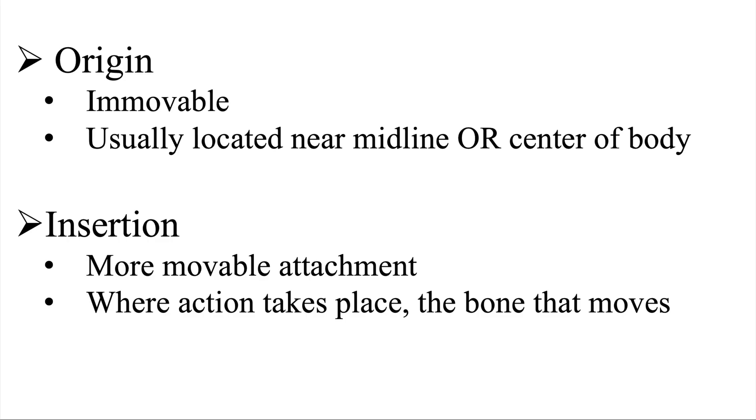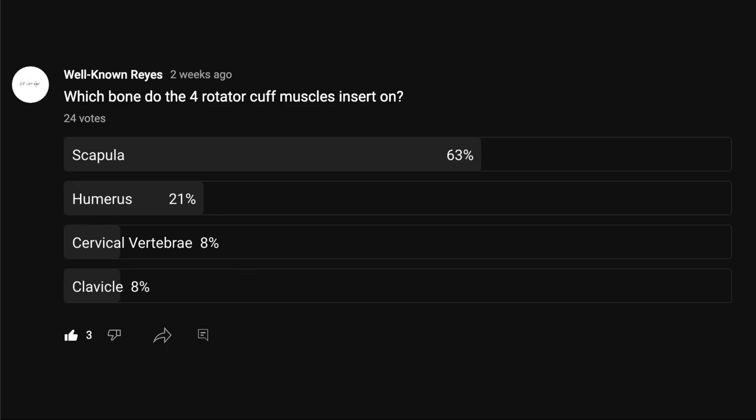Make sure you know this material. It's very important that you understand the origin, insertion, and actions of the muscles. Remember: the origin is the immovable aspect and the insertion is the movable attachment site. 11% of the MBLEX will cover kinesiology, meaning 11 out of 100 questions will cover material like this. I hope this explanation helps you going forward. Have a wonderful week ahead and I'll see you in the next video.